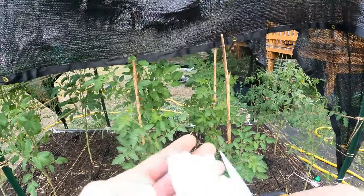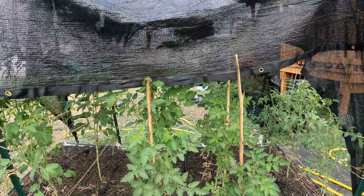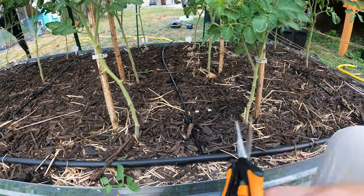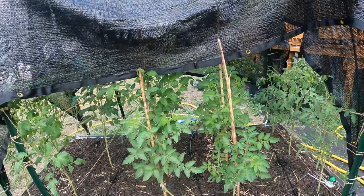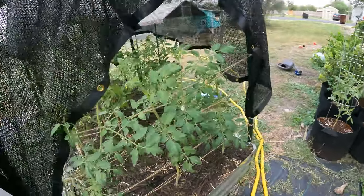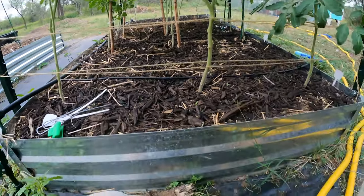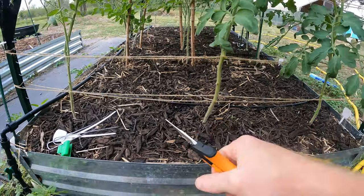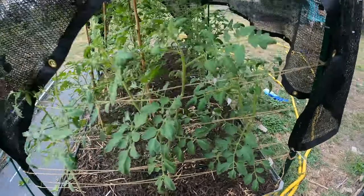I do this about once a week to once every two weeks, just when I see that they need it — sometimes I'll let it go like today, which has been about two weeks since I last trimmed. You can see there's now a lot more airflow underneath — you can see all the way under there. This also allows you to get in and apply sprinkle fertilizer more easily. It's definitely beneficial to remove all the stuff underneath. Anyway, I'll see you guys in the next video.